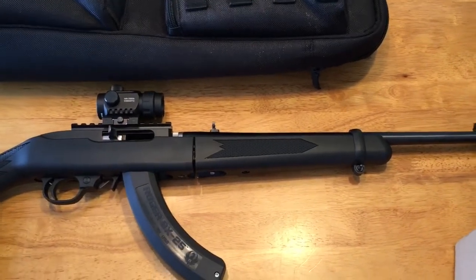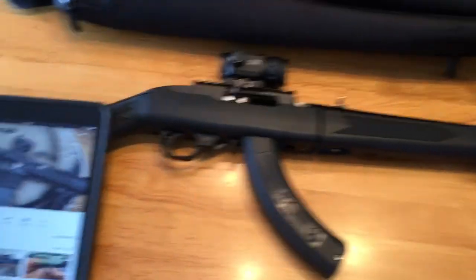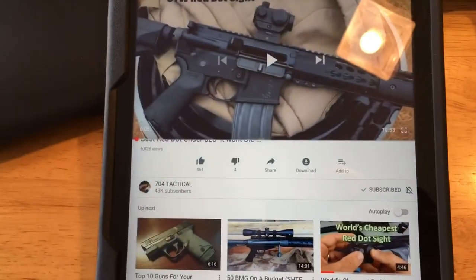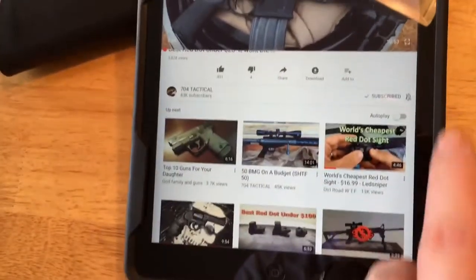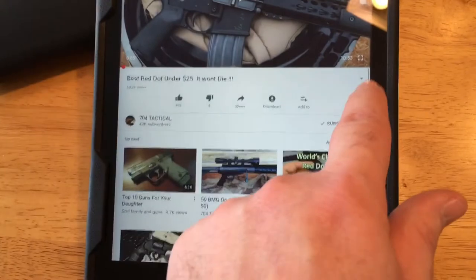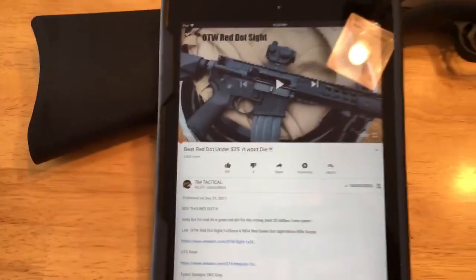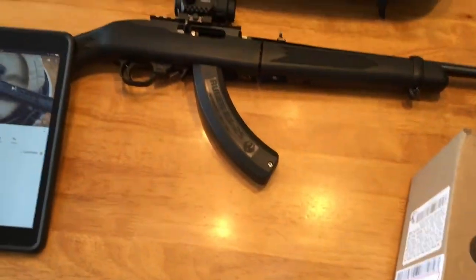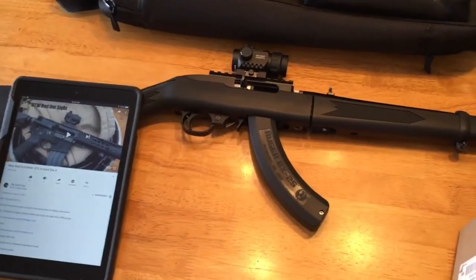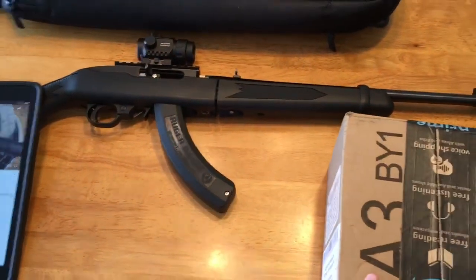I'm probably just going to end up putting it on one of my son's Nerf guns or something. I watched a video about a week ago by 704 Tactical — posted December 31st — and decided to order one of these. I'm eventually going to get a Bushnell TRS-25, but I want to wait until Bushnell offers a rebate again so I can get it for $20 something.